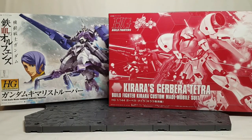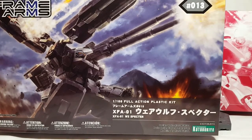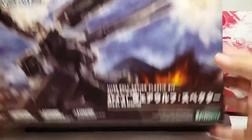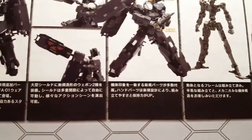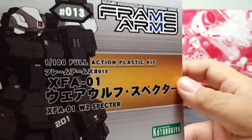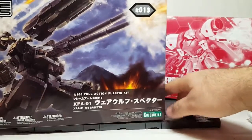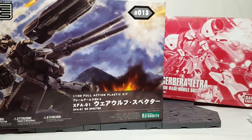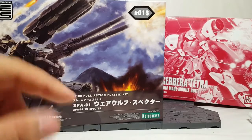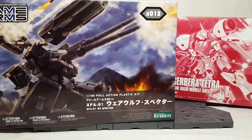We also have a completely different option — totally non-Gunpla but close. We have the Frame Arms W2 Spectre. This thing is basically the heavy arms slash Cerberus of the Frame Arms world. I've done a Frame Arms kit before, so when I build this I'll review that previous kit as well.